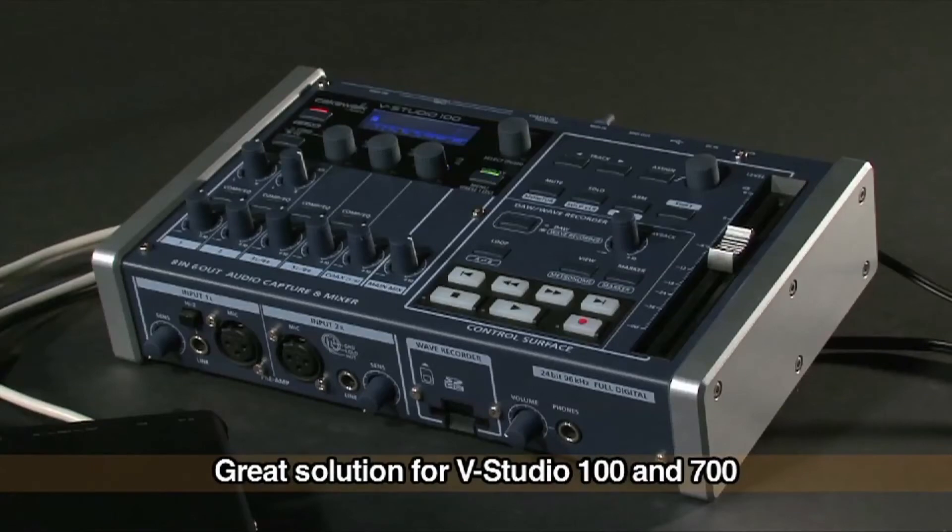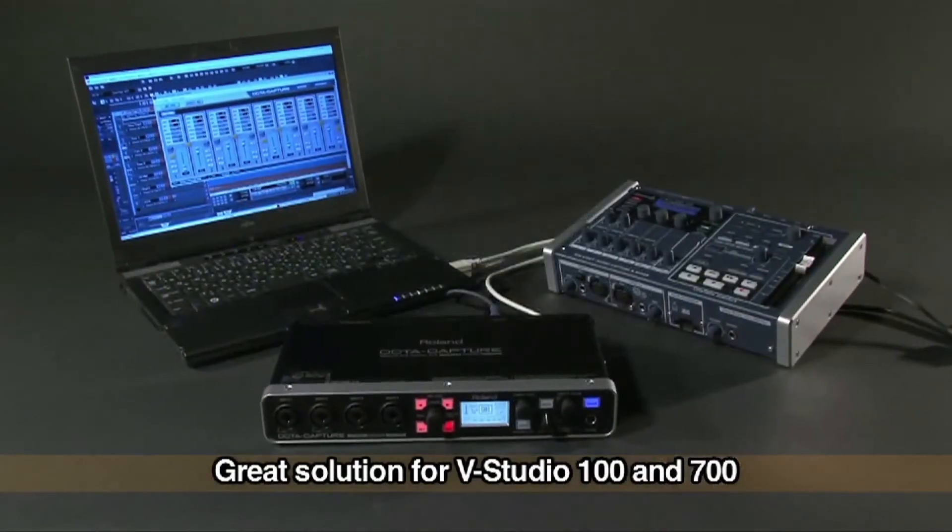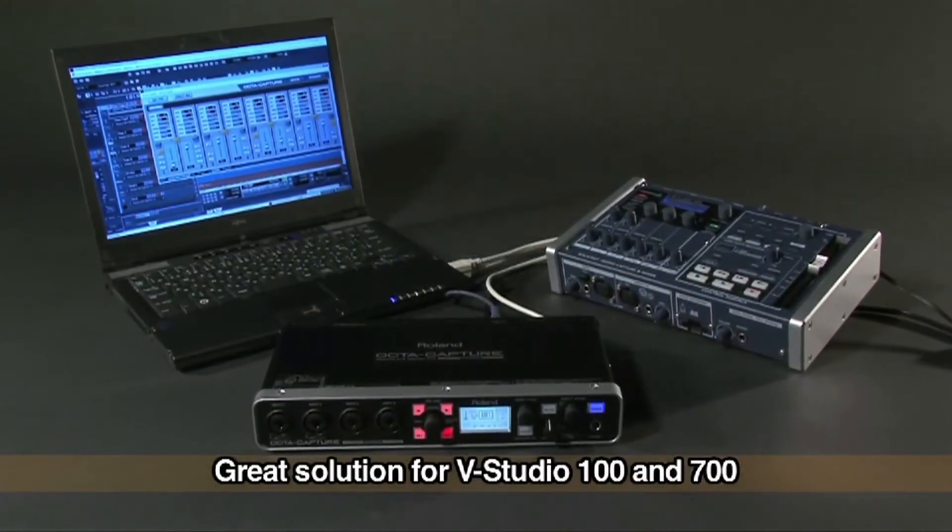In addition, OptiCapture is a great solution for expanding the I/O capability of the VStudio 100 and VStudio 700.